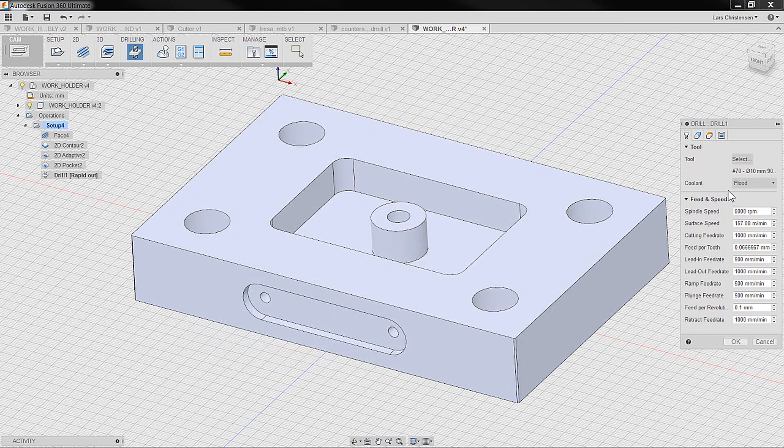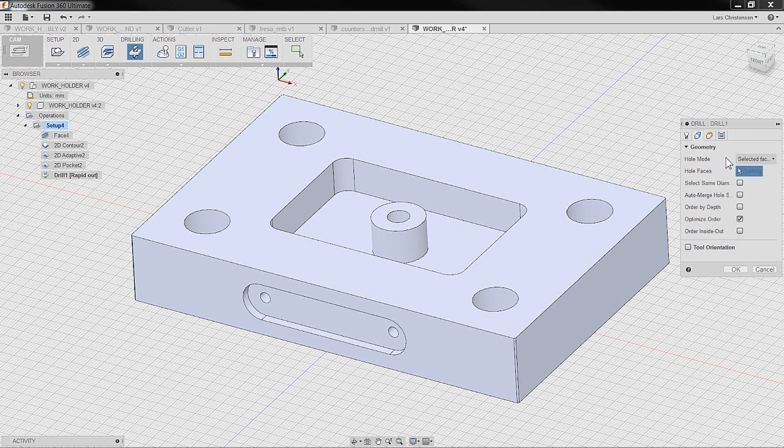Now that we've selected the spot drill, when it comes to cooling, feeds, and speeds, definitely use the tool manufacturer's recommendations. When we select our geometry, we can select the faces of all the holes we're going to machine. There is a 'select same hole' option — if I check it and select this face, it picks up all same sizes. I'll also select that last hole since it's a different diameter. Now it has picked up all the different ones.